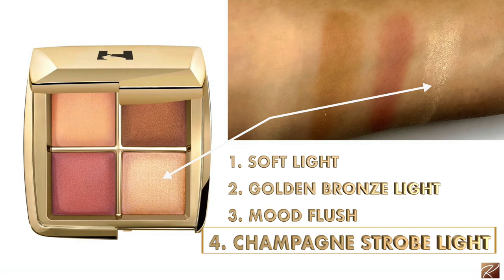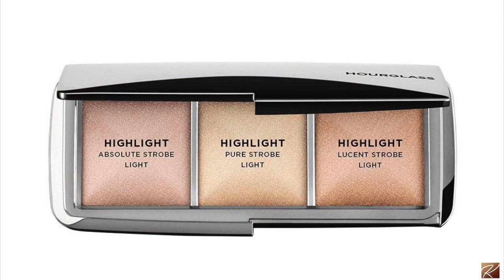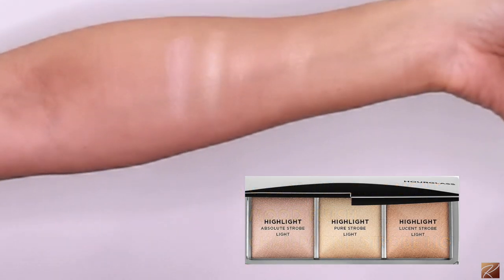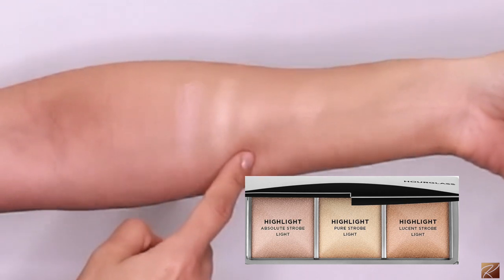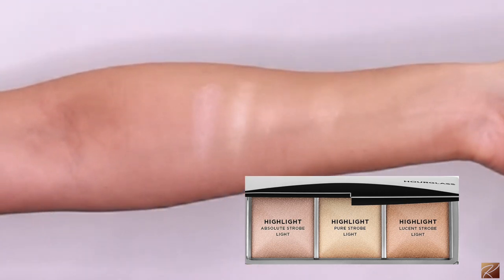The last shade is from their metallic strobe powders — Champagne Strobe Light. This is not in the three-pan metallic palette, so it's a different color. I'll show comparison swatches: one is more yellow, one more pink, one more bronze, and this new one feels like a combination of those two. Very beautiful. Let's dip in and see how it applies.